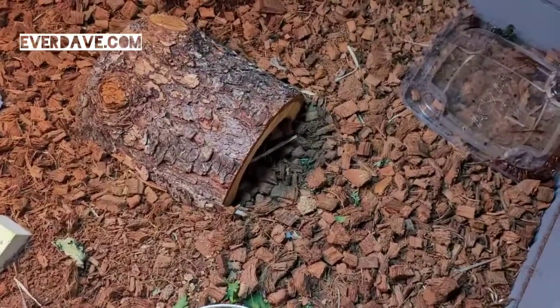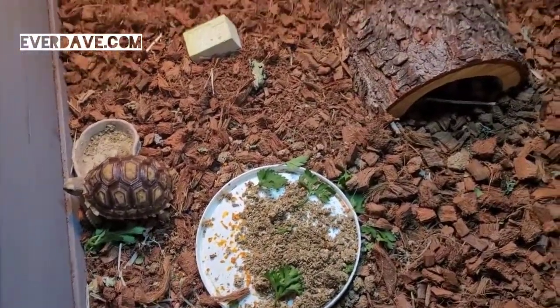She's got her little water dish over there, and she's got her favorite hide that she goes underneath right there.